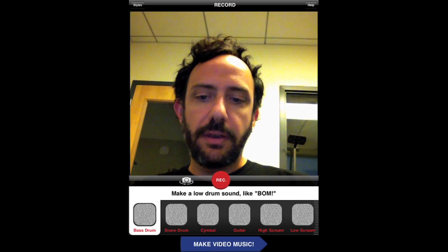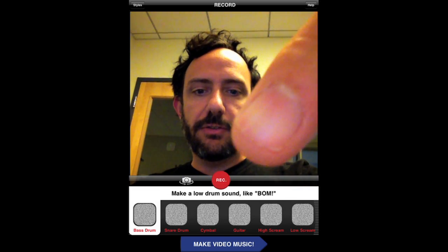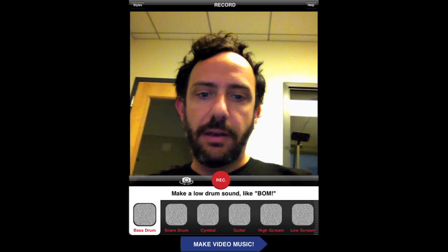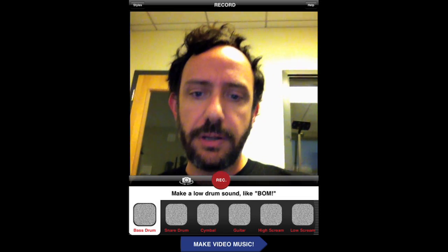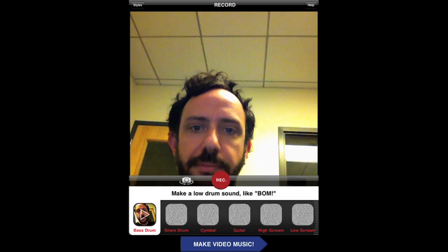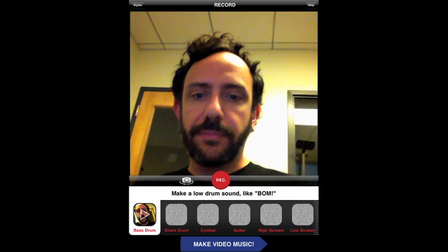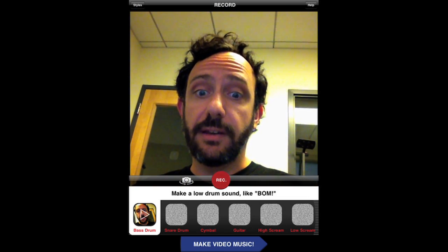Why don't we start with the bass drum. So what I'm going to do is hit this red blinking button here. And when I hit that, it's going to record for one second, both video and audio. Boom. And what I can do is actually just hit this button down here, and if I want to hear it back, boom. Oh yeah, that's nice.